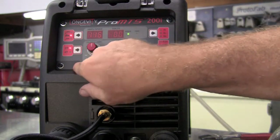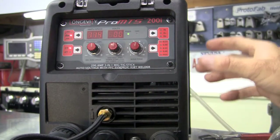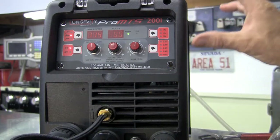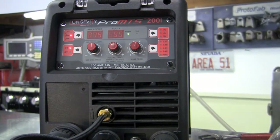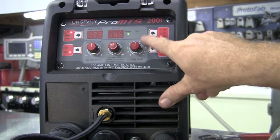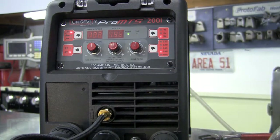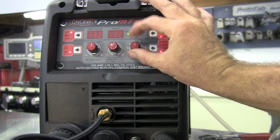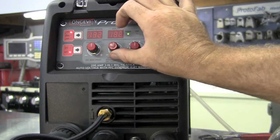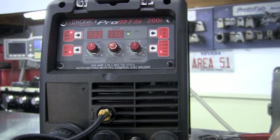We have both 2T and 4T modes, and our amps that we can tune in. This is a DC only machine, but it's also capable of welding aluminum on the MIG side — there's an optional spool gun available. In MIG mode we can run iron, aluminum, and stainless steel, and we have different thickness settings to dial in. We have a waveform control to change the welding characteristic in TIG mode. In stick mode this control works as arc force, and in MIG mode it works for your wire speed.